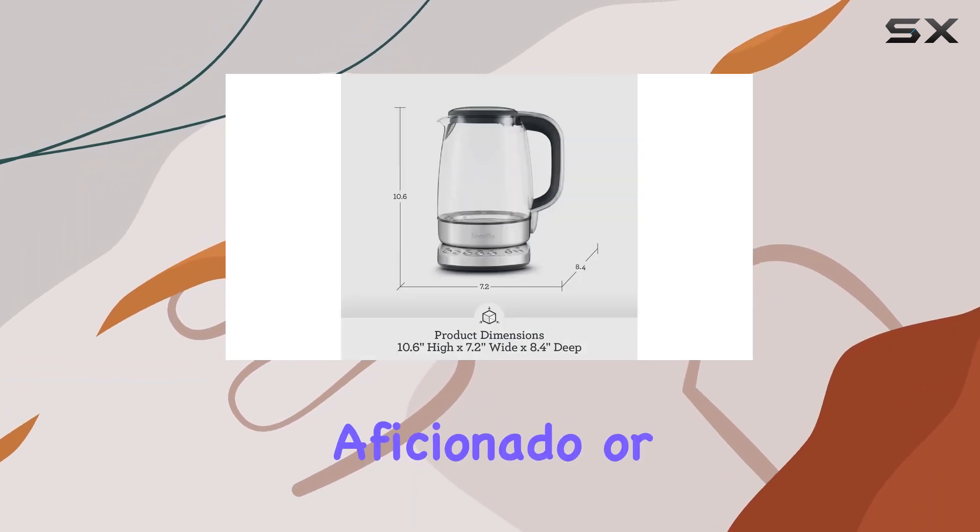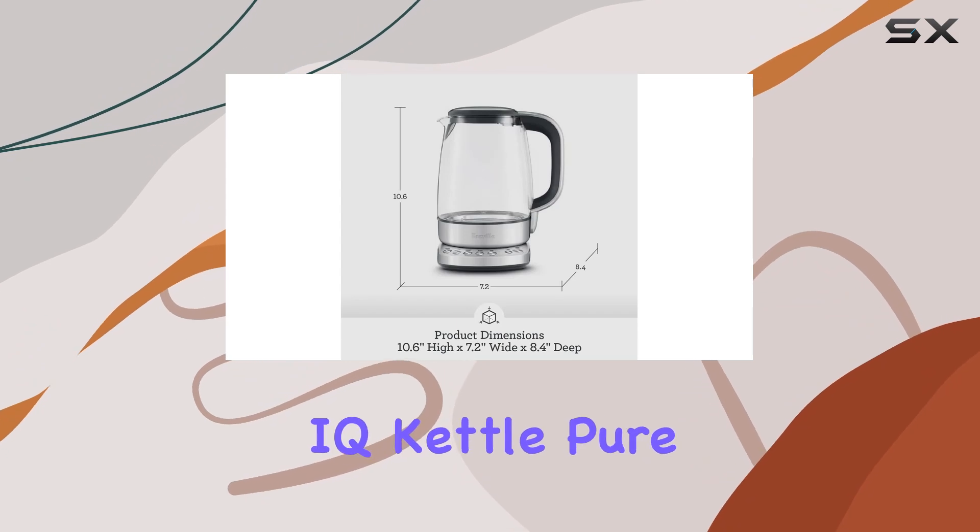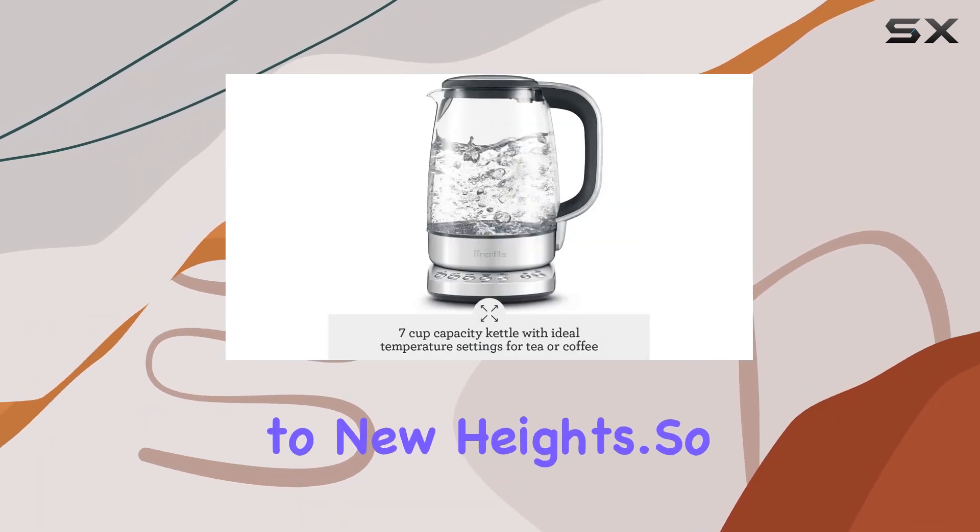Whether you're a tea aficionado or a coffee connoisseur, the Breville IQ Kettle Pure promises to elevate your drinking experience to new heights.